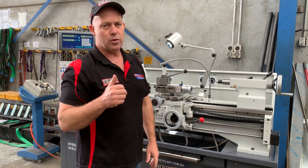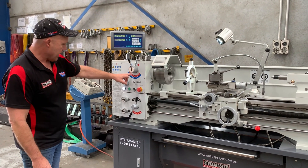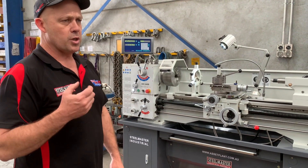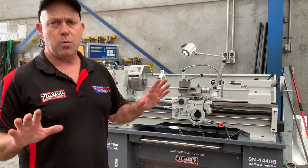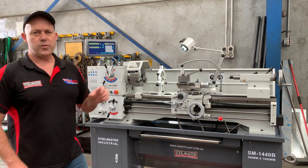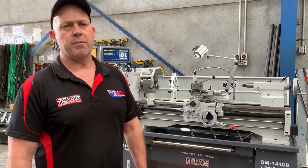It's the best 1440B 240 volt on the market, second to none. So we'll just turn that on there. As you can hear, it's running in the high range in the red, running at 755 revs. It's a very, very smooth sounding precision lathe. All of our machines get pre-commissioned prior to dispatch, because we ship Australia wide, and we just want instant start up for our customers. Jump online to assetplant.com.au and find our range of industrial metalwork machinery at trade direct best prices. Thanks and have a great day.